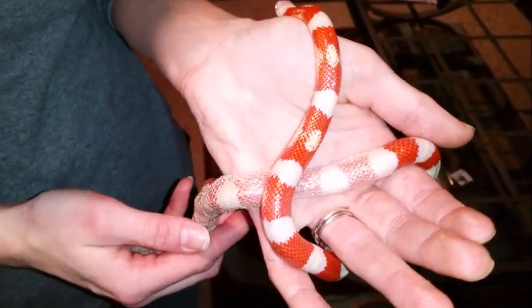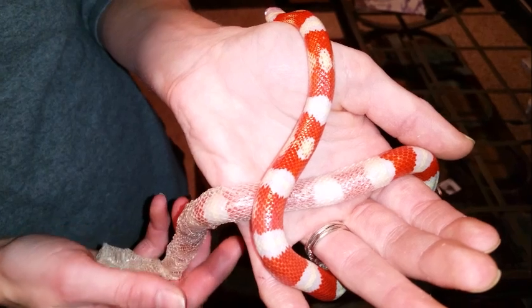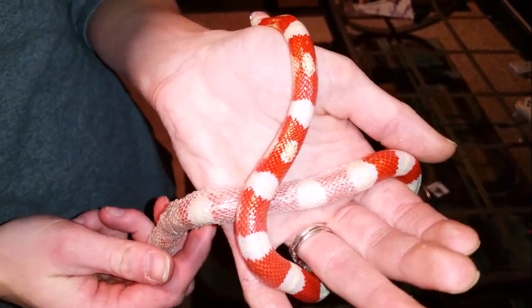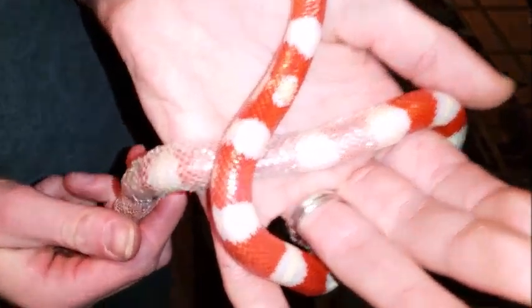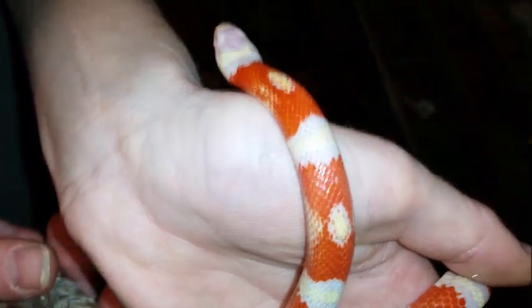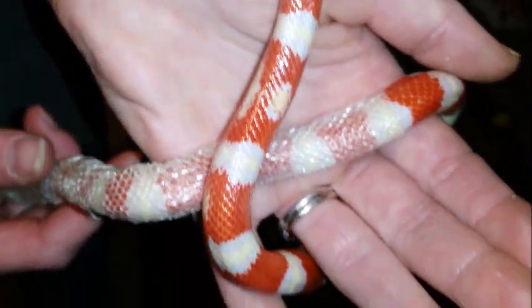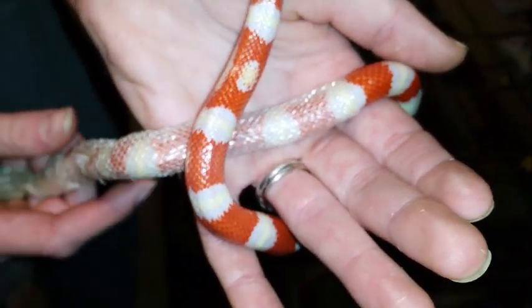This is Candy Cane, one of our program snakes with Snake Discovery, and he is an albino milk snake in the process of shedding his skin. We figured we'd take the opportunity to show you how exactly they shed. First, they peel off the shed from the top of their head, and then they literally just slither all the way out of it, creating kind of an inside-out snake skin.